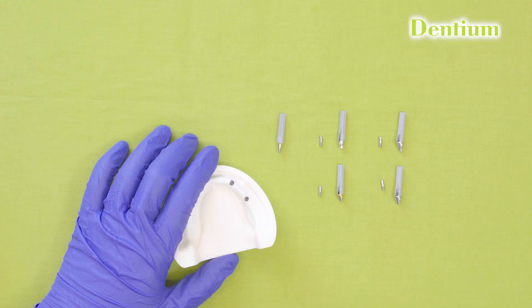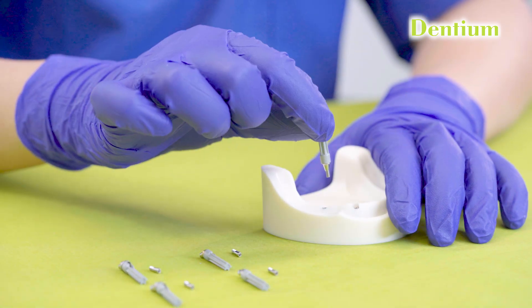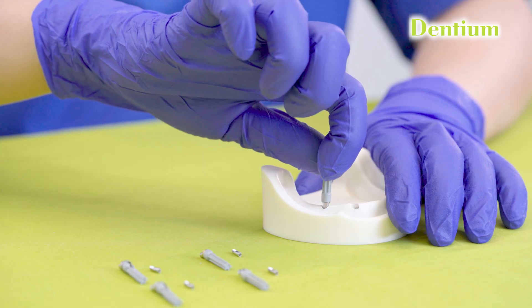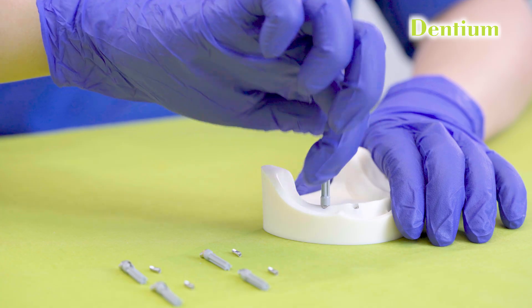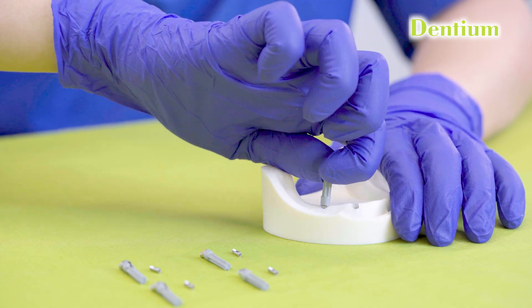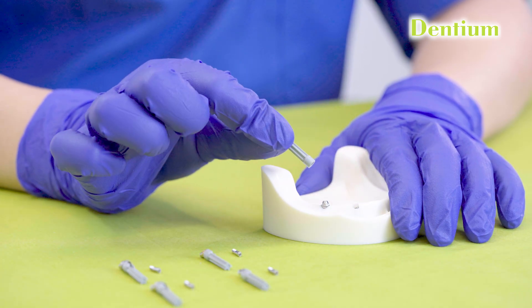Choosing the right multi-unit abutment depends on the angulation of the implant and the prosthetic requirements. Straight multi-unit abutments are used when the implants are well aligned, whereas the angled multi-unit abutments are used to correct the divergences of any implant. A straight multi-unit abutment comes with a delivery holder. I just have to pick up the delivery holder, insert the multi-unit abutment inside the implant, and turn it in a clockwise direction. Once I feel tightening, I will remove the delivery holder.